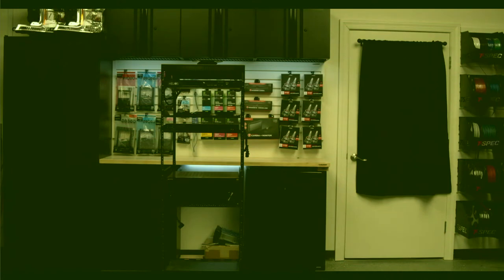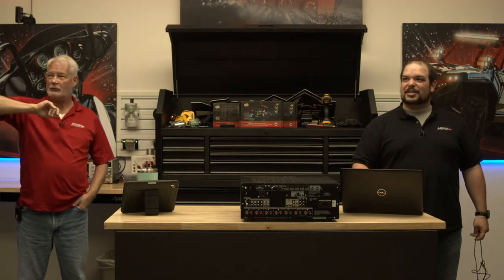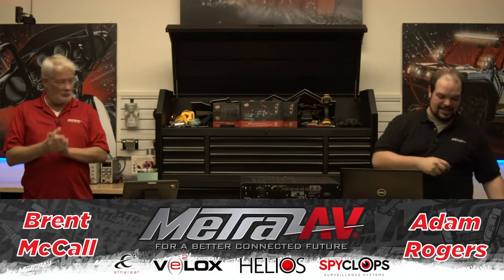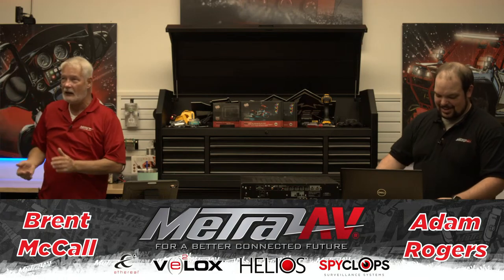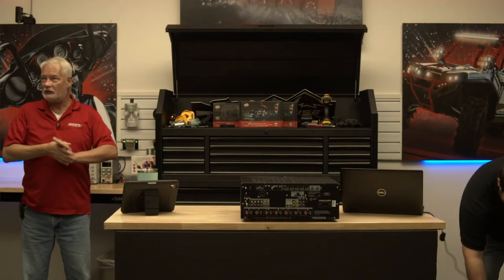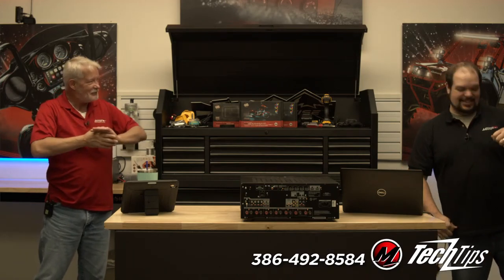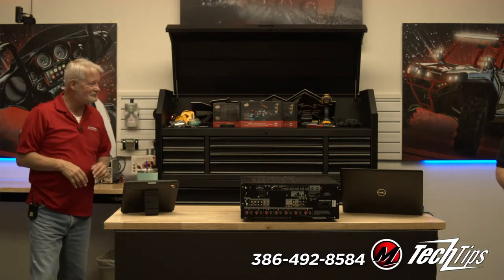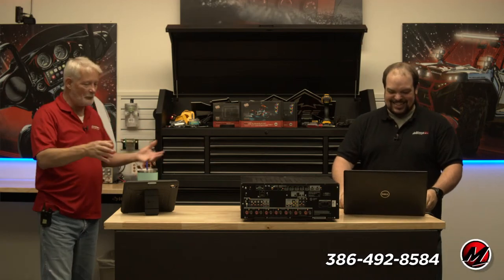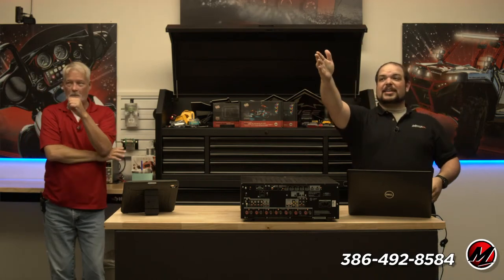Good afternoon and welcome to Metro AV Tech Tips. I'm Brent, I'm Adam. You may notice we're in a slightly different place today because today's program requires a little bit more space. We're actually in the 12 volt studio, which is really kind of cool. Adam's over there powering up his laptop because it's not our desk and there's not power at it.